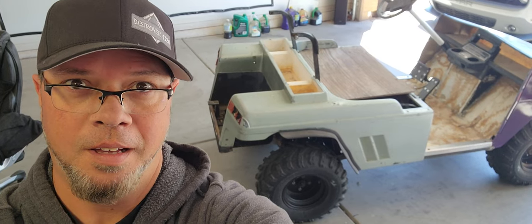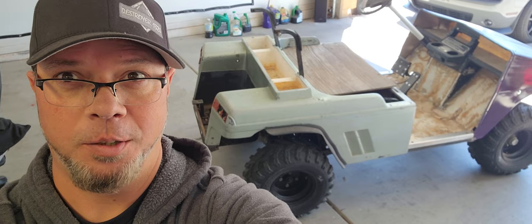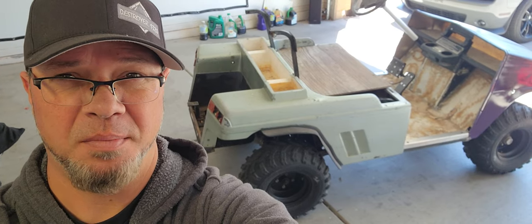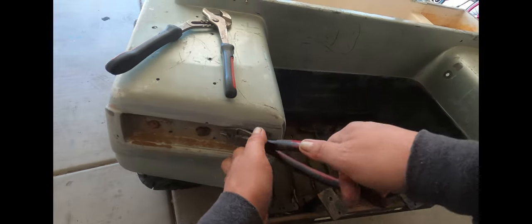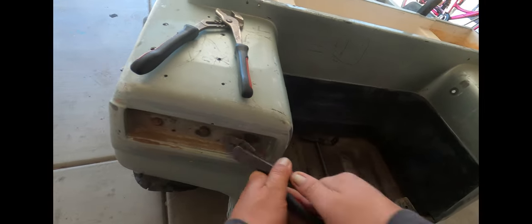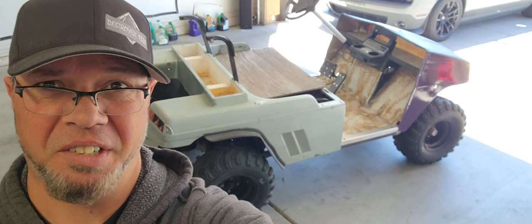Welcome to part three of the ol' stanky build. Today we're gonna do some painting, some suspension. Let's just make this thing a little less turdish.